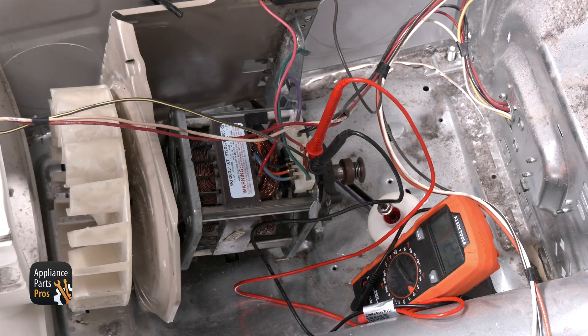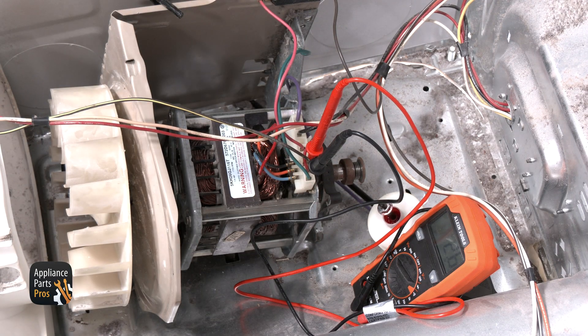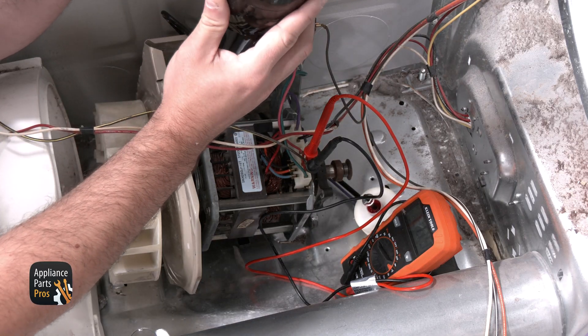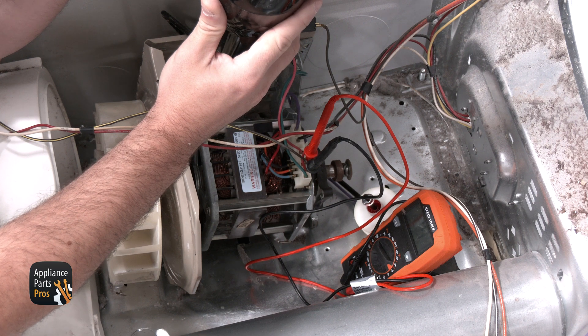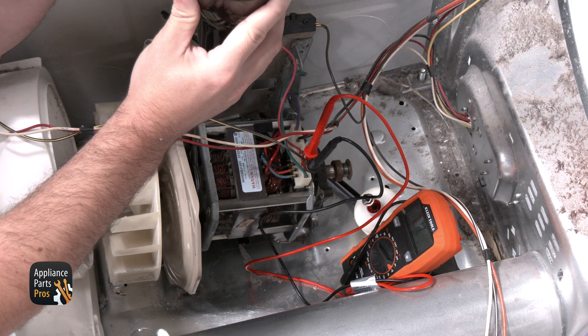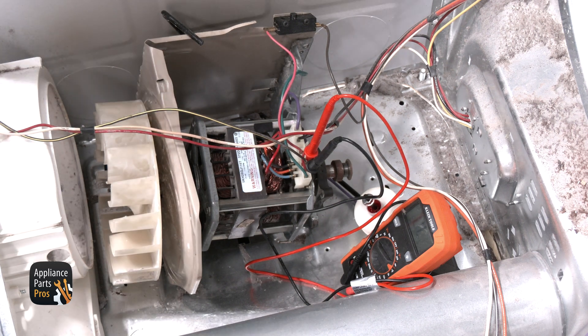With the meter set to continuity, we're testing from the red wired terminal on the motor to the brown with a yellow stripe wired terminal. We need to use the hair dryer on the overload of the motor to see if the overload opens when heat is applied. If the circuit shows no continuity after a few seconds, then the motor has failed and would need to be replaced.